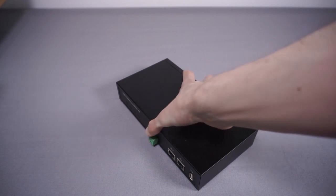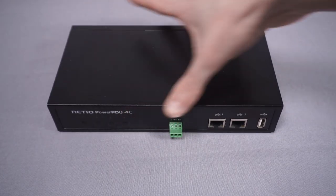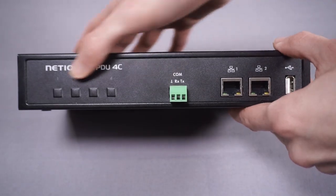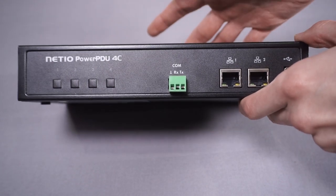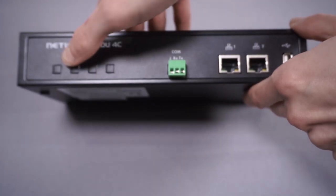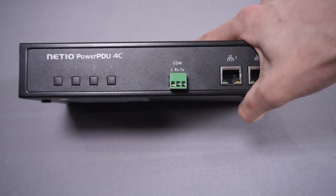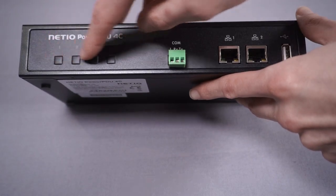Now we have the PowerPDU 4C itself. It's a very plain device but quite a nice little thing — nice metal enclosure, feels decent quality. On the front we've got branding, a set of four buttons, and four LEDs above which indicate outlet states. You can press these buttons to turn the outlets on and off. By default you need to hold them down for a couple of seconds to avoid accidental switching. That's something a lot of data centre PDUs don't have, since they're designed to be controlled remotely.